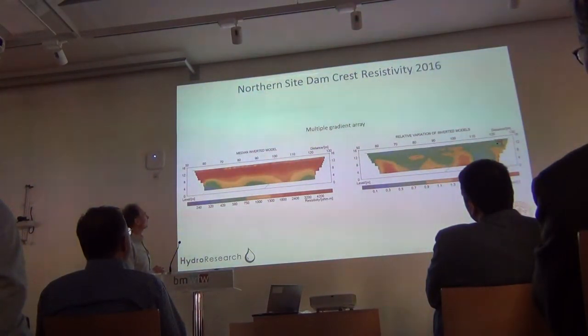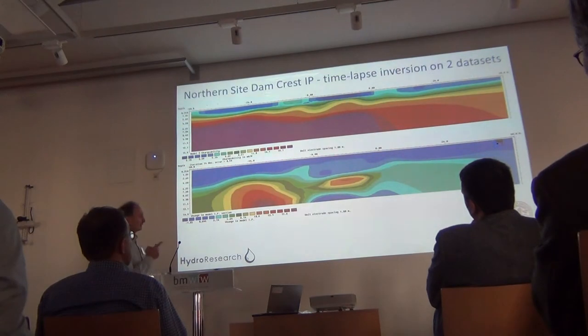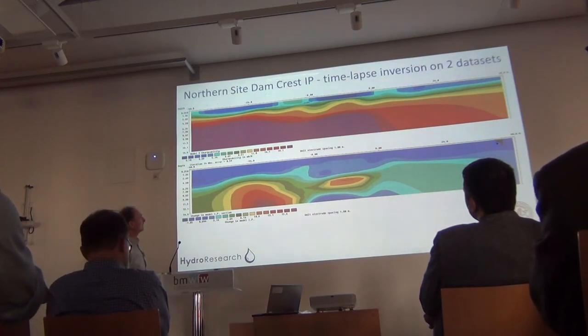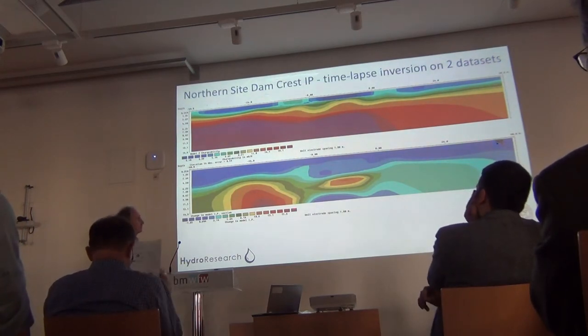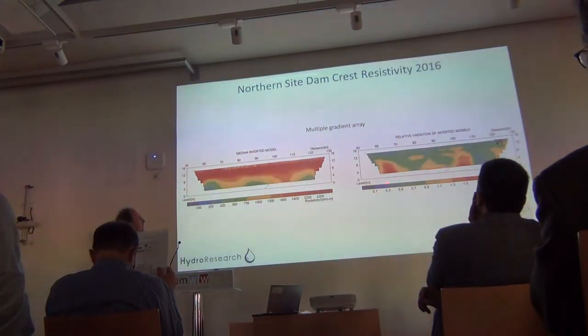Here are results from the dam crest measurements — it looks pretty homogeneous in the upper part. We have some areas of more variation in the lower parts. I recently looked at the IP data: I took two datasets, one from winter and one from summer, and did an IP time-lapse inversion. There is an area of larger variation in chargeability which may connect with the resistivity variation — this is something we should really try to get more time to work with.